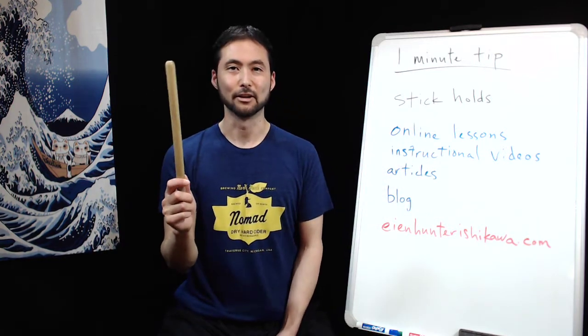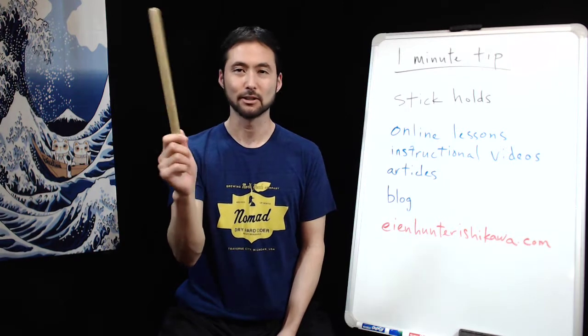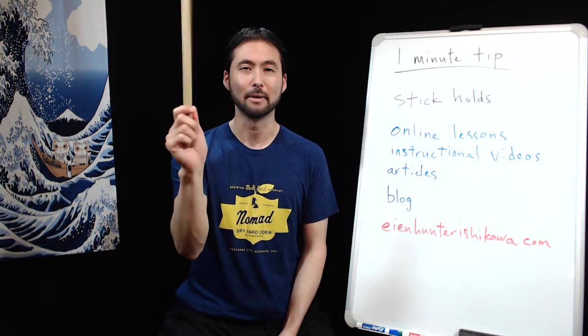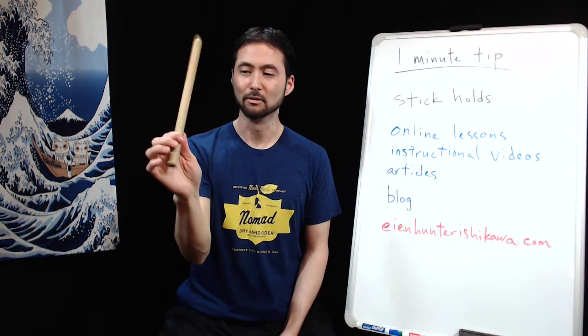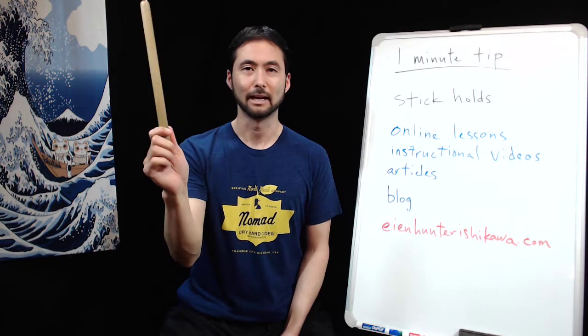Here I have a 32 centimeter shime daiko stick. Same exact technique except it's shorter, so I hold the end of the stick into the palm of my hand. Still moving with the thumb and first finger, using the back fingers to add more control.